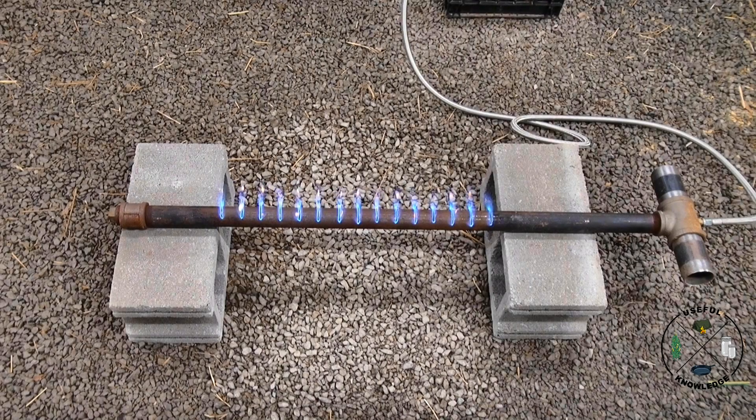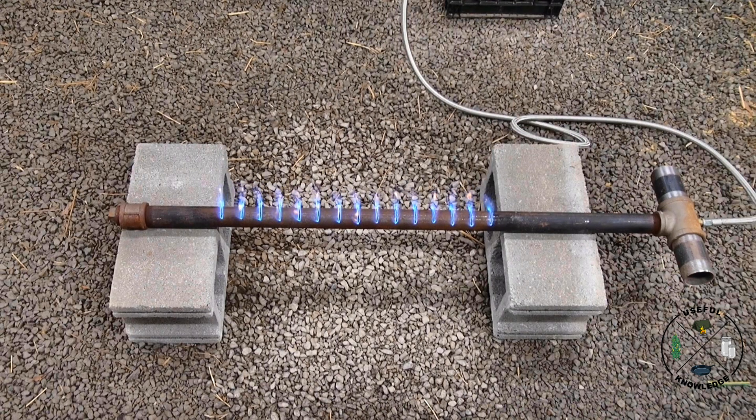Hey, this is Jamie at Useful Knowledge. I'm out here in my barn tonight and I want to show you my new homemade two-foot pipe burner. You may have seen our video on a longer version of this pipe burner, but I bought a smaller syrup pan — it's actually a two-by-two-foot syrup pan — so I needed a smaller version.